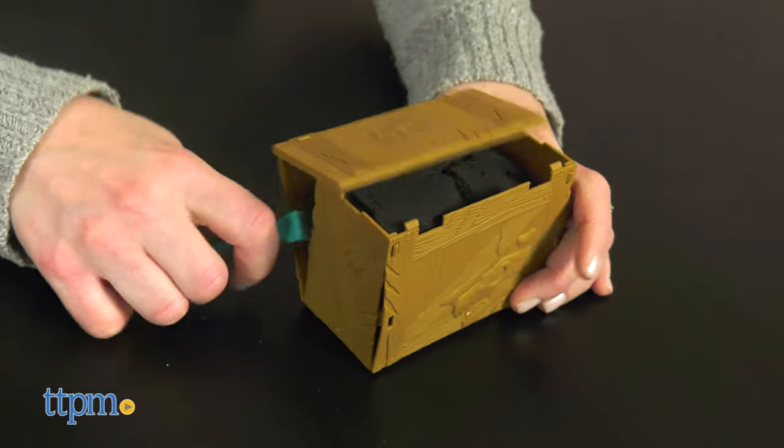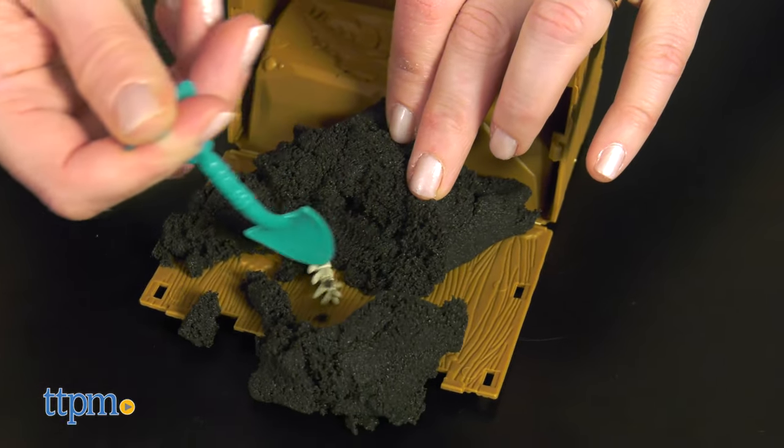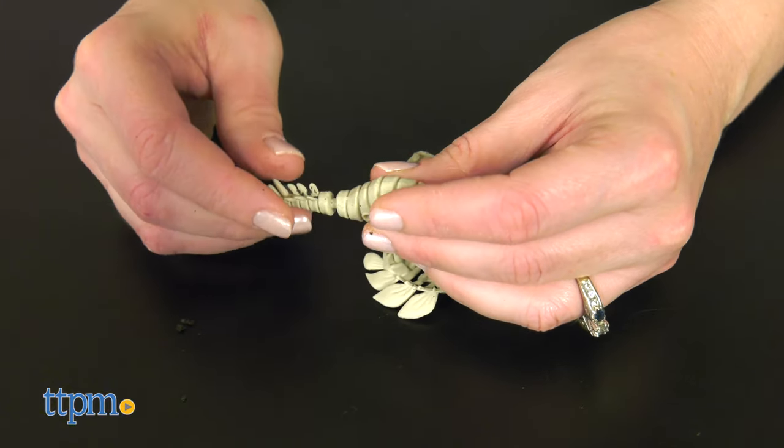Use the digging tool to open the crate and dig through the sand until you find all the bones. Then assemble the bones to see if you've got a Triceratops, Stegosaurus, or T-Rex skeleton.